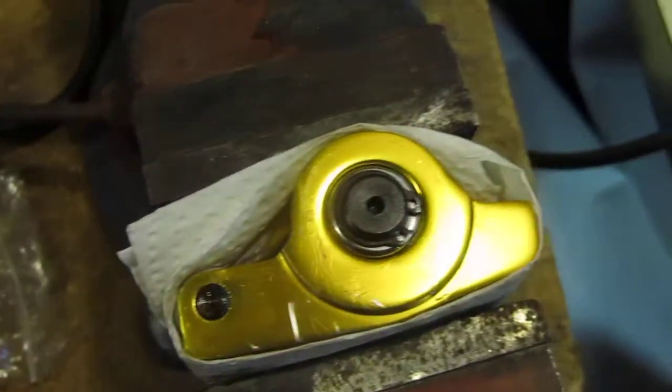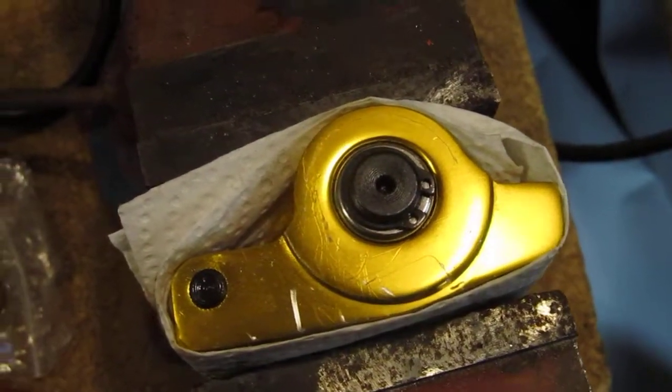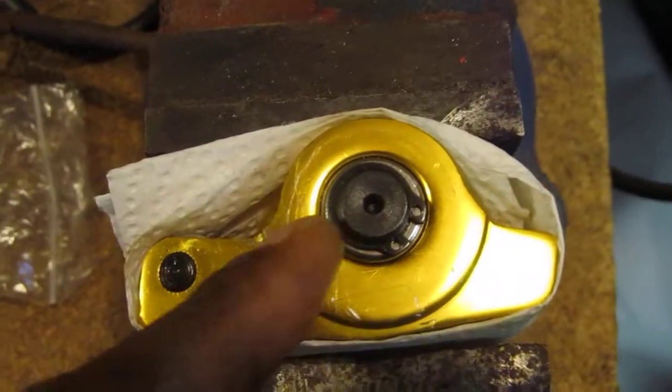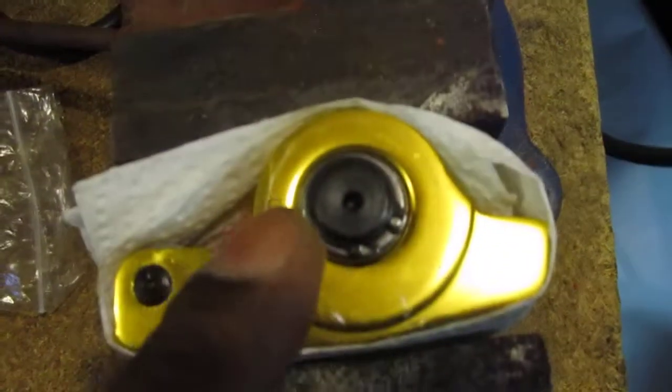Other than that, the only other way to solve this problem is to buy new rockers, and I don't want to do that because I've already spent enough money. So I'm going to show you how I fixed it — I just put a scratch in it all the way around to mark where I needed to cut.